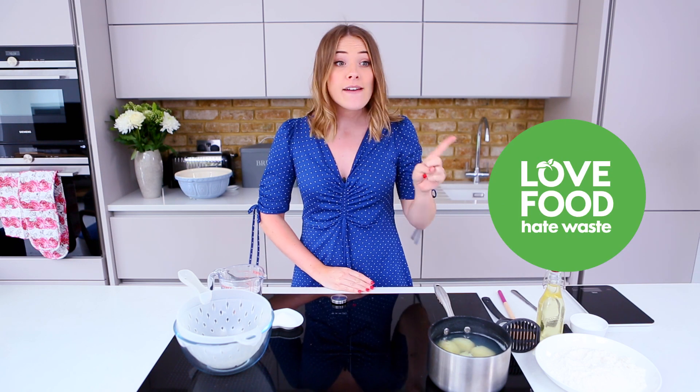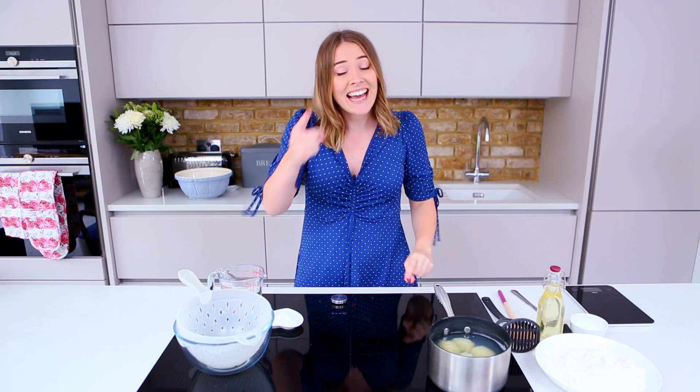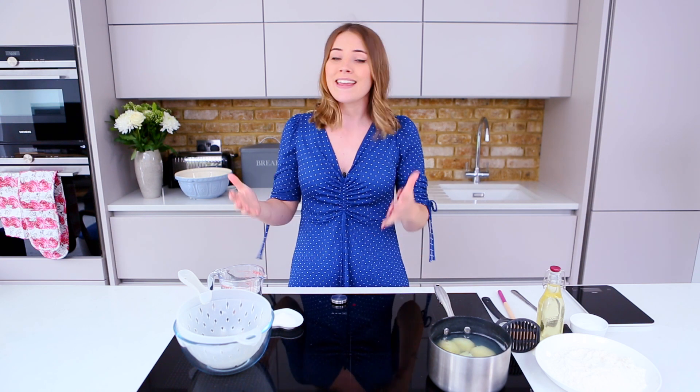Hello and welcome to Katie Picks! Today we are talking love food, hate waste — because I love the food and I hate the waste. Not only is it amazing for the environment if we can reduce all that excess packaging and wasted food going into the garbage, it's good for your pocket too, because who wants to buy something they're never going to use?